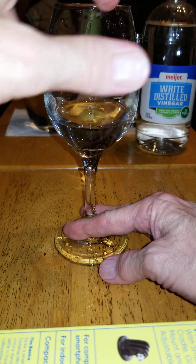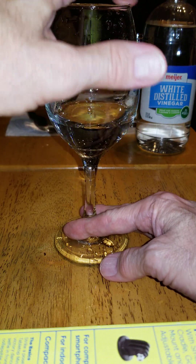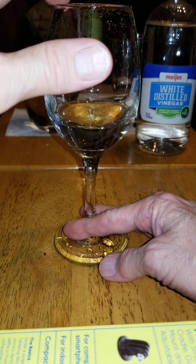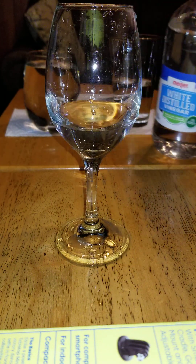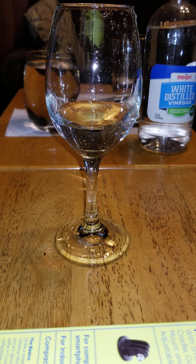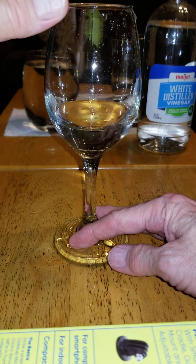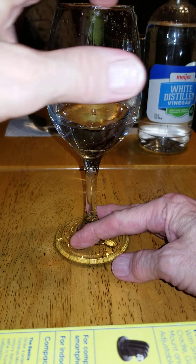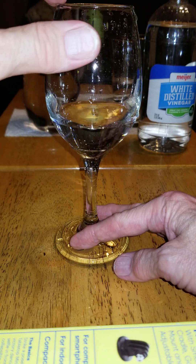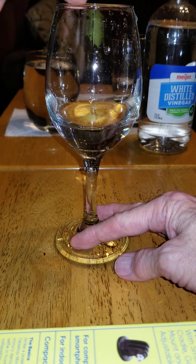Actually, I think I said it backwards — it sounds like the pitch is getting higher as we put less water in it. Again, if you're having trouble getting this to work: use white vinegar, clean your fingertip off, clean the edge of the glass off, then get your fingertip wet with just a little bit of water. You don't want it too wet, but you want it somewhat wet. You also have to play with the pressure — you don't want to put a lot of pressure and break the glass and cut your finger. If you do it too light, you don't get any sound. You have to find just the right sweet spot to get that sound going.